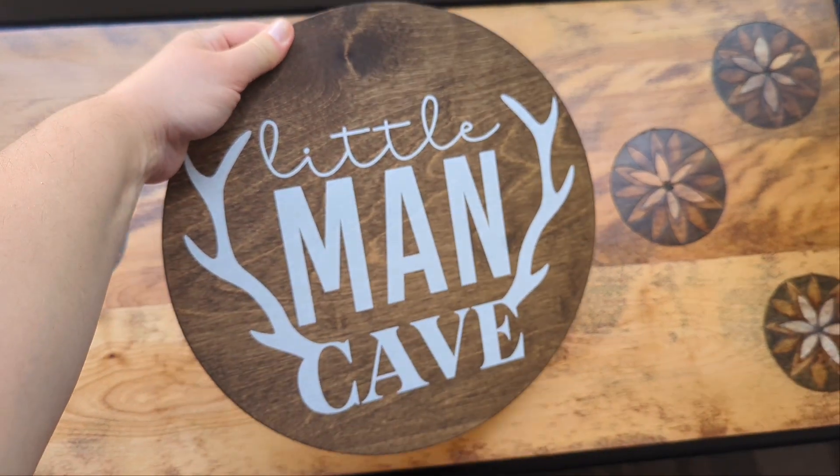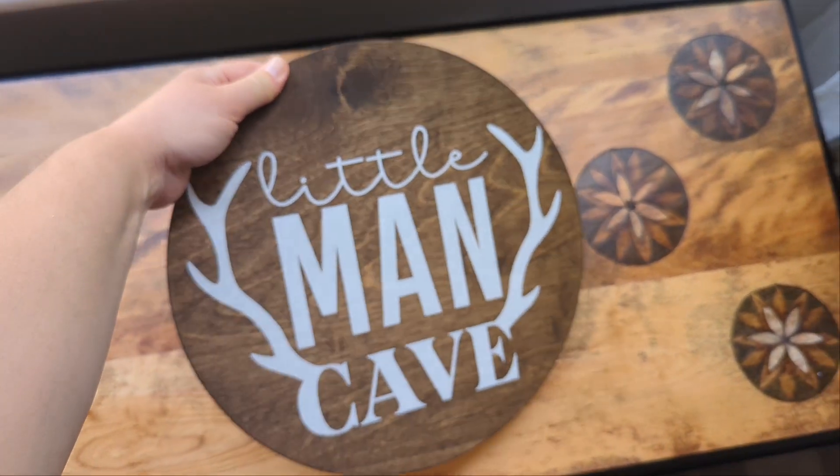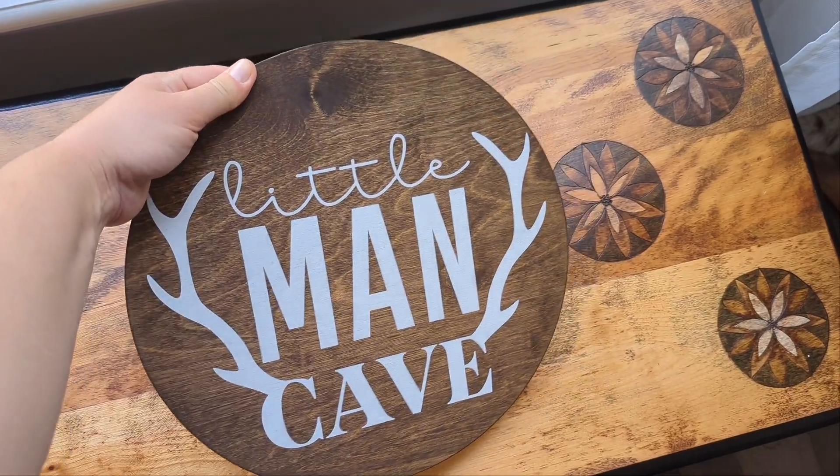So super nice. Excited to put it up. Very, very cute for kind of a woodland mountain nursery decor.